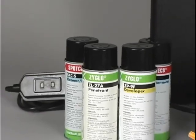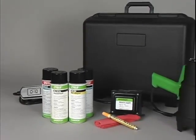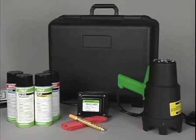ZyGlo materials are available in portable kits which include everything you need to perform inspections. Please see our website for kit contents.